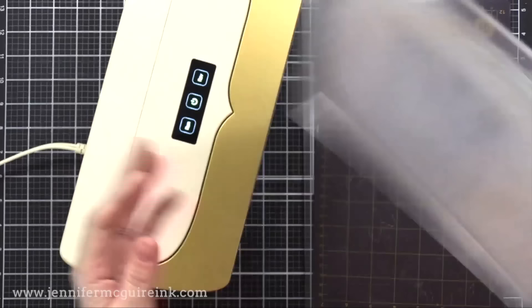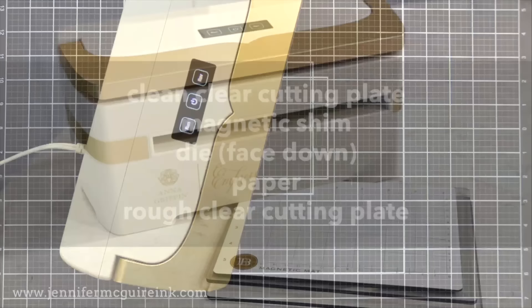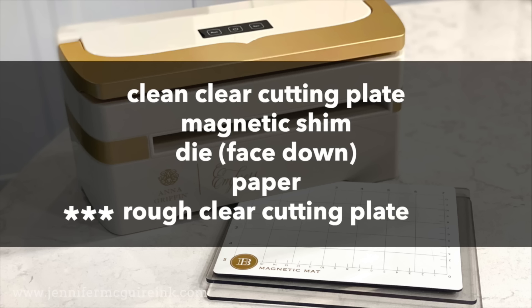Another thing worth mentioning: the magnetic shim is super strong because it's so thick, so it does hold your dies in place nicely. Here is the sandwich I use — the same as in the instruction manual: on the bottom, my rough clear cutting plate that I always cut into and rotate, then the paper, then the die face down, then the magnetic mat, and then my clean clear cutting plate. I usually flip this entire sandwich over when I run it through, but it really doesn't matter. This will give you a beautiful cut every time, and I don't have any problems with this machine.